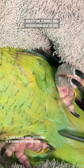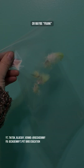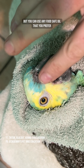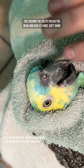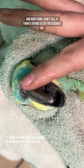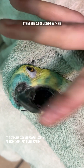Now it's time to remove some feathers from near the vent, which will be sent into a lab for DNA testing. This will determine if Fiona is truly Fiona or maybe Frank. After that indignity, Fiona's ready for a massage. I use organic cold-pressed coconut oil, but you can use any food-safe oil that you prefer. Just don't use avocado oil because it is toxic to birds. The coconut oil helps polish the beak and give it a nice, soft shine. It also tastes pretty good, and right now I can't tell if Fiona's trying to eat the coconut oil or my fingers. She's pretty quick, but luckily I'm quicker. I think she's just messing with me.